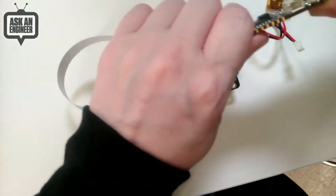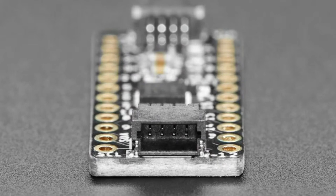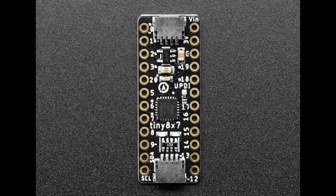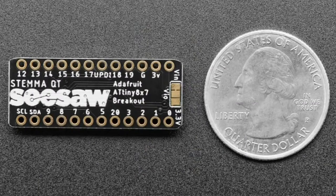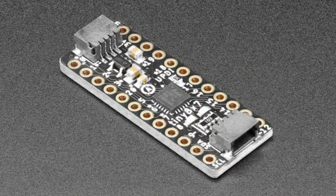Next up, the star of the show: the ATtiny817 breakout! This is a three-in-one board. First, it's a development platform for the ATtiny817 — it says '8x7' because one day I might use a different chip, but it's the 817 right now, which is the second or third generation AVR chip from Microchip. People know the ATmega328, the famous ATmega8, or the ATtiny85.